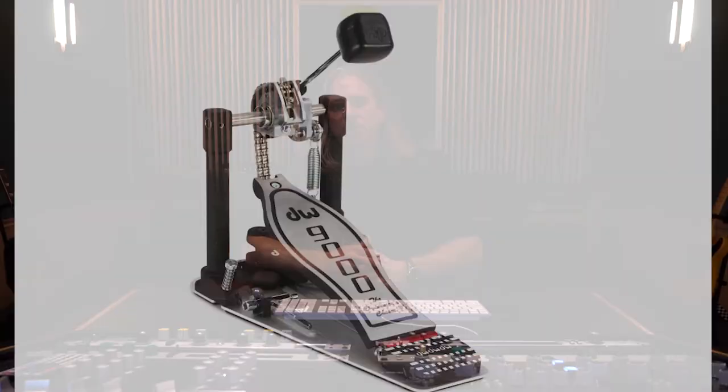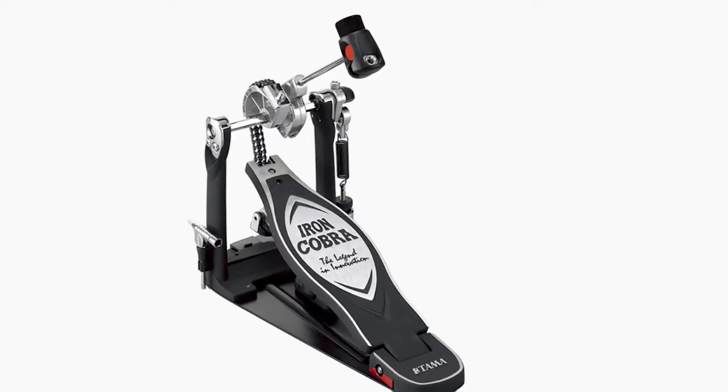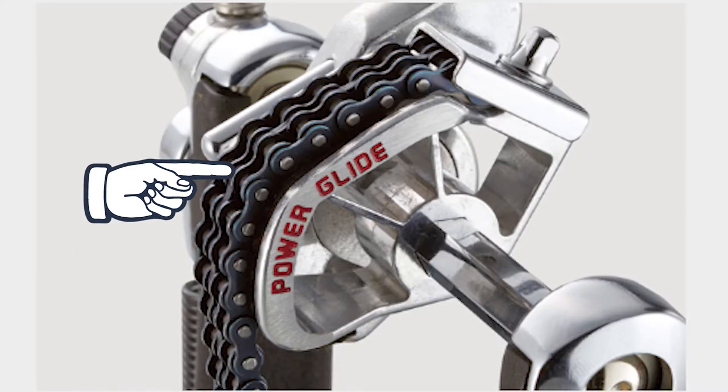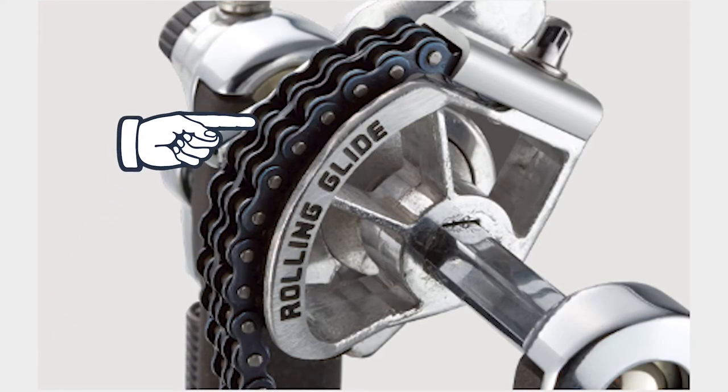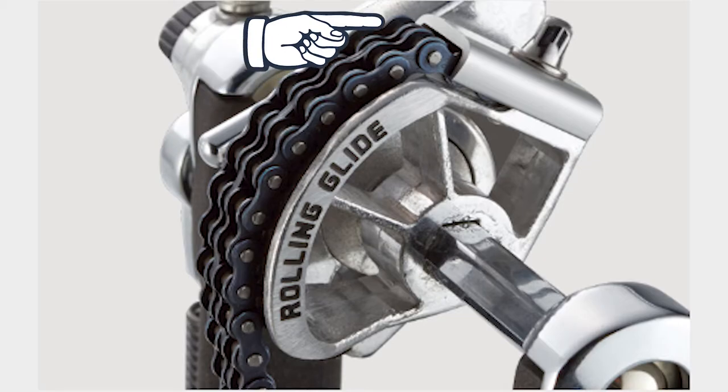As many of you guys already know, there are a ton of single chain driven kick pedals out there to choose from, but I happen to have had an Iron Cobra double pedal years ago. I moved into using a single pedal again and went to a DW5000 which I really liked, but it's been years and I wanted to see what the new Iron Cobra from TAMA was all about. I ended up getting a TAMA Iron Cobra 900 Rolling Glide pedal. TAMA also offers this in a Power Glide, and the main difference is the Power Glide has an offset shaped sprocket, while the Rolling Glide has a round sprocket, which is a lot more like the DW5000 that I've been using.